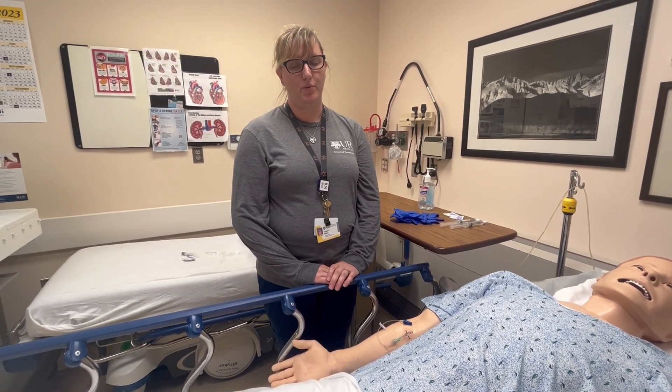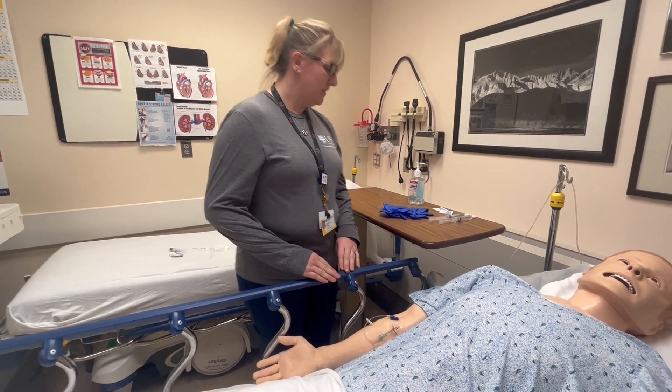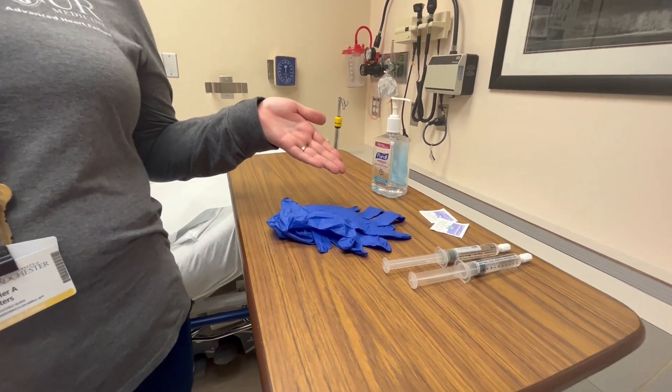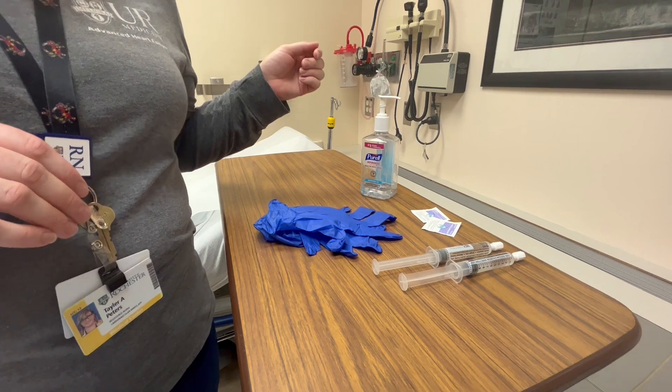Hi, my name is Taylor and we are here to review pulsatile flushing techniques for your central lines. Make sure you gather your supplies: your gloves, your alcohol pads, your saline flushes, your medications, and also your hand-washing supplies.